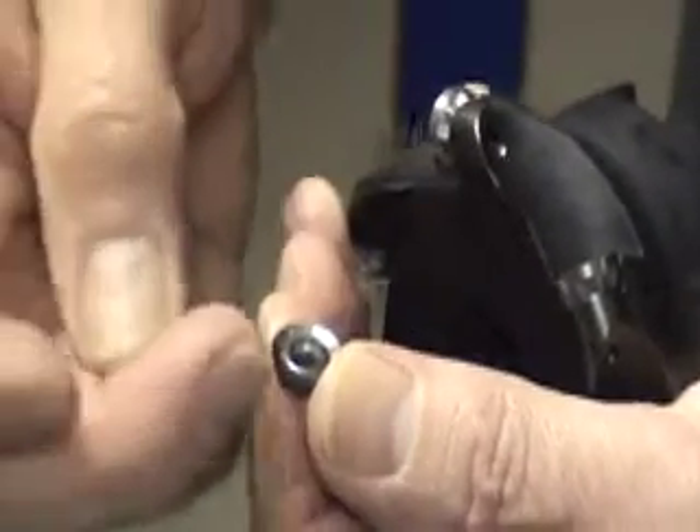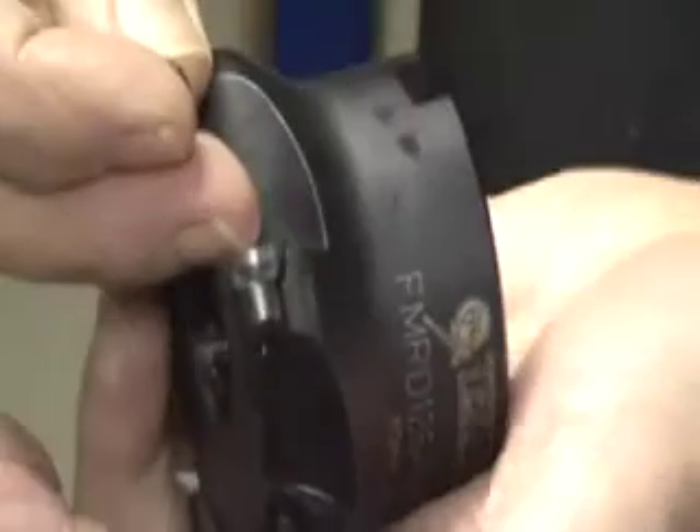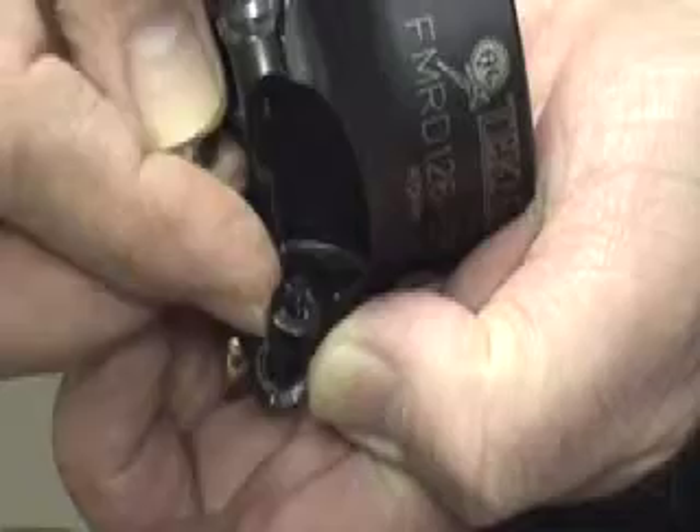The inserts can be indexed round eight times and when you index an insert make sure that you index all of them so that everything remains even. When you change an insert also check to make sure that the insert pocket is clean and that there are no burrs or damage to it.